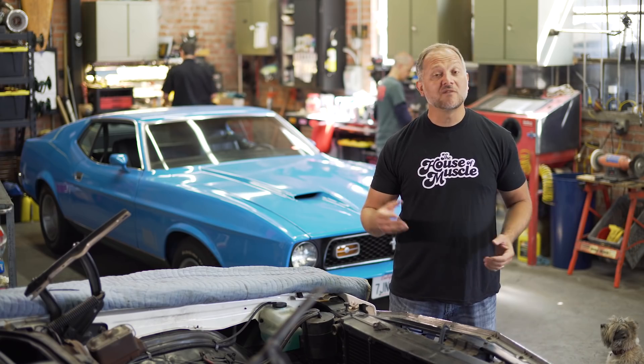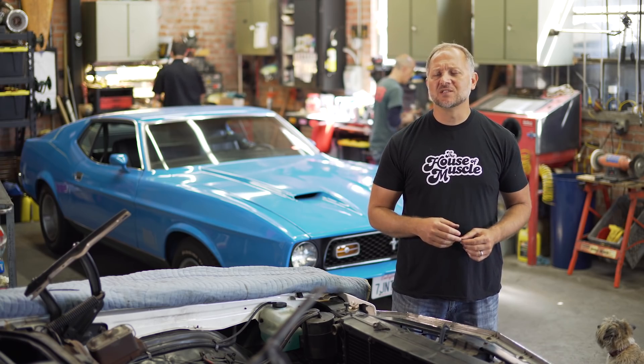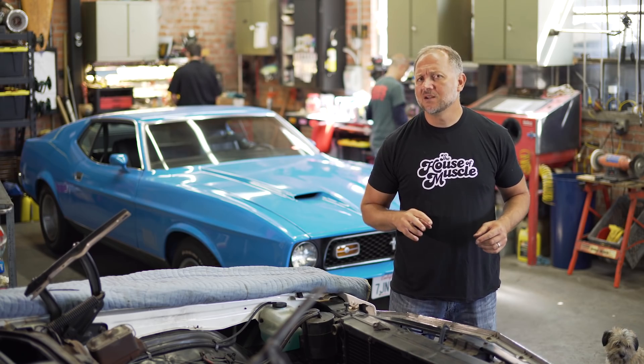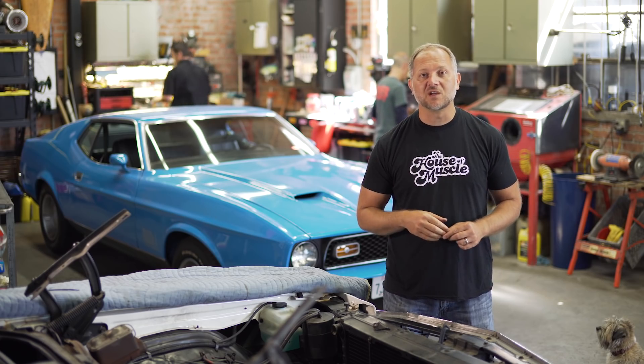Welcome to day three of our '72 Monte Carlo build on the House of Muscle. Going into today I did have some reservations, but there are three things we have to get done: one is our exhaust system, two is the fuel injection, and three is we need to install a new driveshaft.